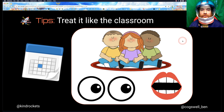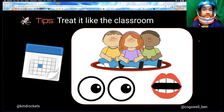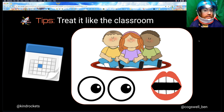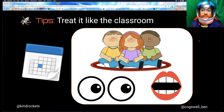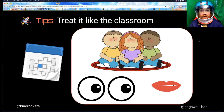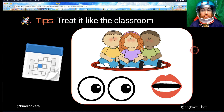My biggest tip is to really treat it like your classroom. Think about the beginning of the year when kids are first coming in — there are a lot of routines to build and behaviors to reinforce. It's the same thing here. You can see this is a slide I use in my classroom during calendar time, where we talk about sitting on the carpet nicely, crisscross applesauce, peaceful hands, eyes on the speaker, and participating. Use the same slide in Google Meet.